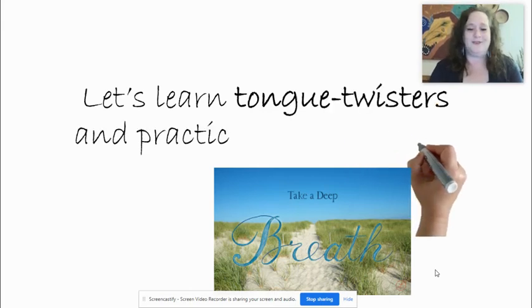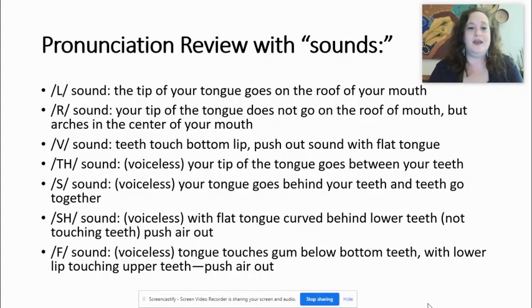We're going to start by learning some tongue twisters and doing some basic pronunciation practice with word pairs and pronunciation methods — how to make certain sounds. Let's start with some basic review of sounds. I know that you have studied this probably in the past, but I hope that this will be a good review before we jump into the exercises.